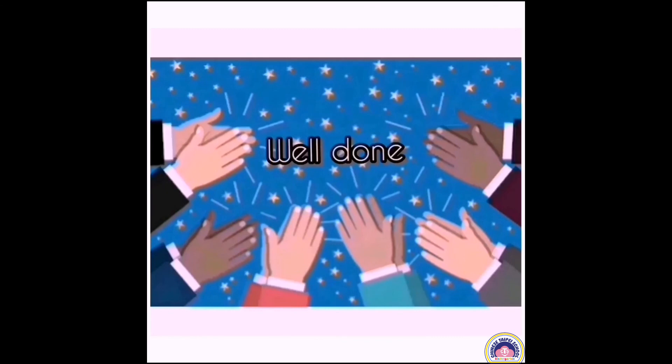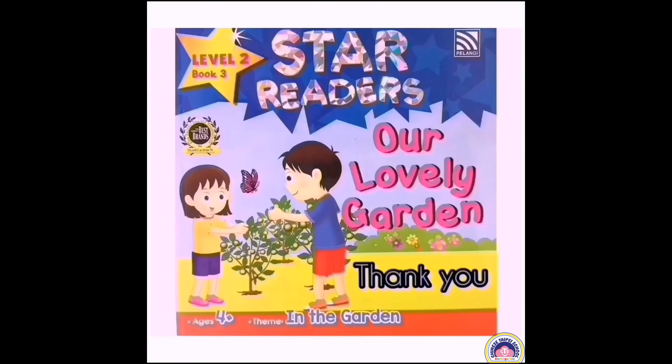All done, Chujuan. You did a good job. Thank you, Chujuan. Goodbye.